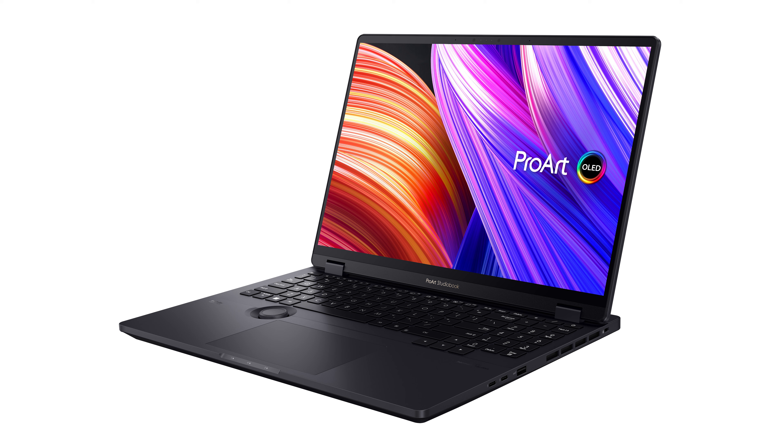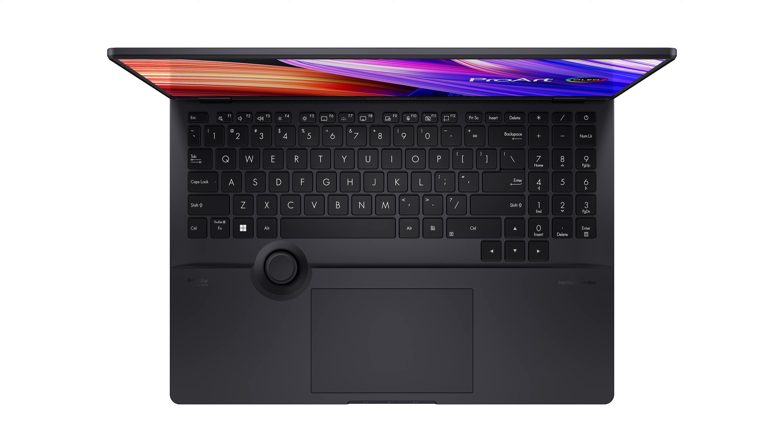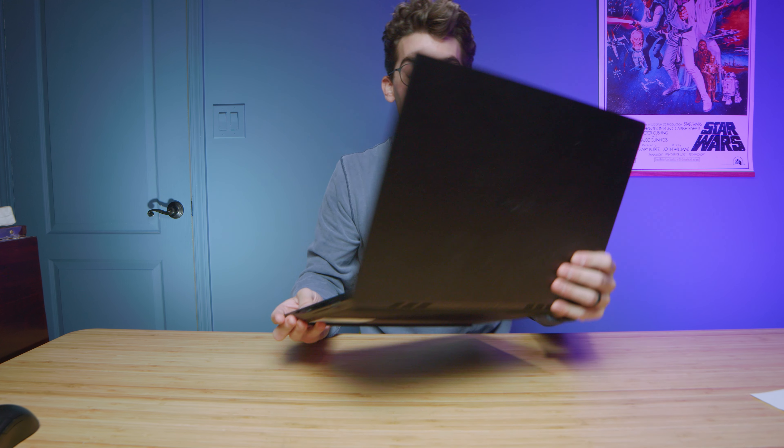Recently Asus announced the 2023 version of the Asus ProArt StudioBook Pro 16 OLED, and it comes with the full-size trackpad and the trackpad seems to be clickable. So if that is important to you, as it is to me, I would consider waiting for the next generation, the 2023 model. If it isn't important and you don't mind the buttons on the trackpad, then this would be a fantastic model for you to pick up.